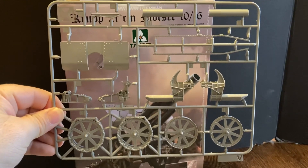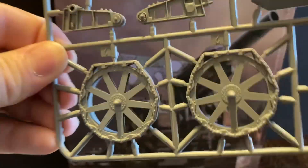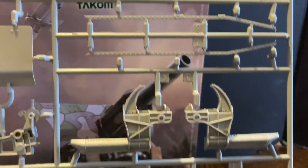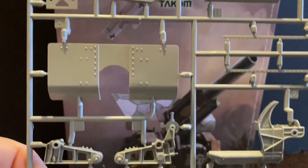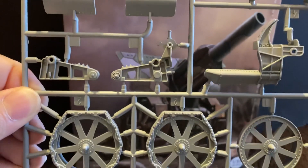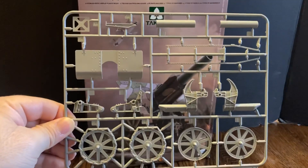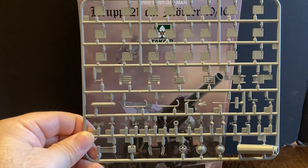Here is another sprue — you can get a look at the wheels there, and part of the cannon. Here is the third sprue — go ahead and look at some of the detail there.